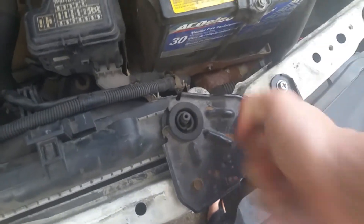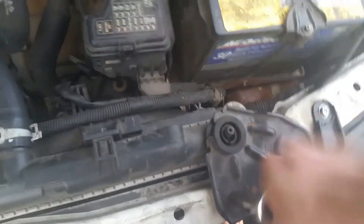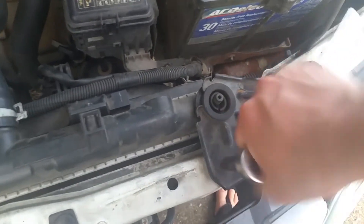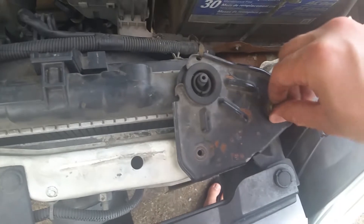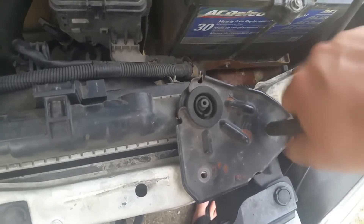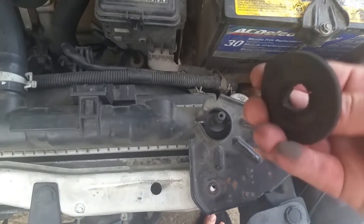It's the exact same thing on this side. The only difference is that this side does not have a hose clamp on it, but it still has that same connection down there. I'll just pop it up the same way, prop it up, and replace the rubber on it. Don't want to lose these bolts — you'll need them. Same deal, just pop the old rubber out — it's just worn out.